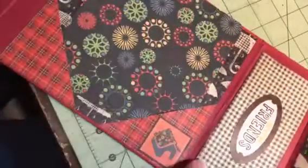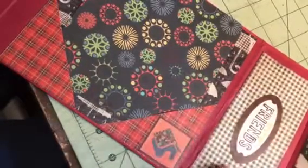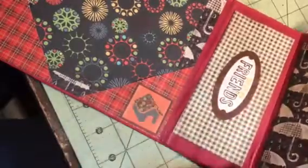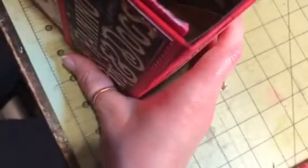This paper is not from Graphic 45 — it's from Yellow Bicycle, I think. I like it and it went well so I added it. Best of Friends, and there's a little doggy bone and the umbrellas. This one is on eBay.